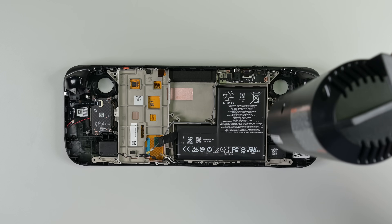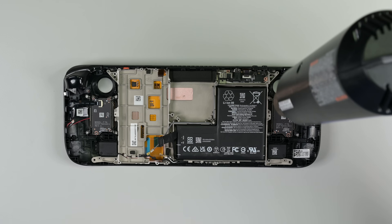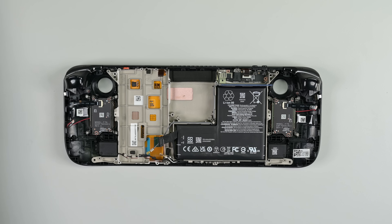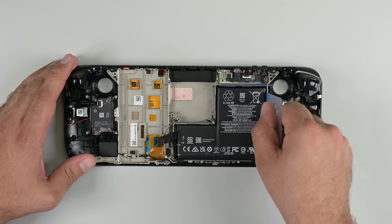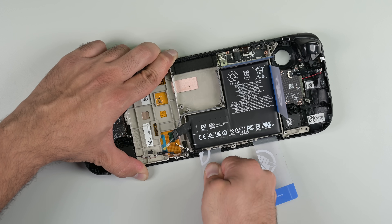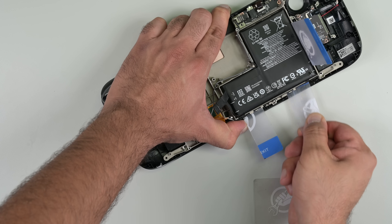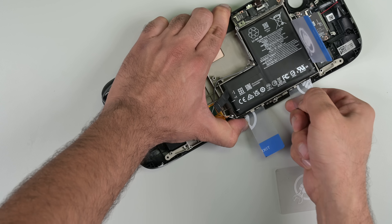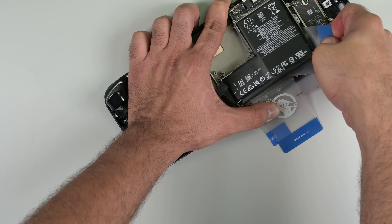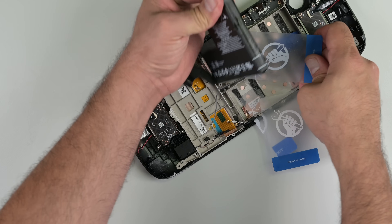I'm finally at the battery — something I've intentionally left for last — because the removal process is still quite difficult. The latest revisions of the Steam Deck have done away with large adhesive pads, and the battery is now secured by four strips. This makes the removal process a bit easier, but it's still not pleasant. We normally like to use isopropyl alcohol to loosen adhesive pads like this, but you shouldn't do that with the Steam Deck. The subframe has lots of holes cut into the battery well, and the alcohol could seep through and damage the screen.